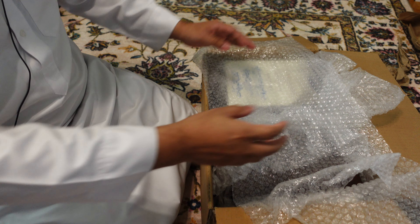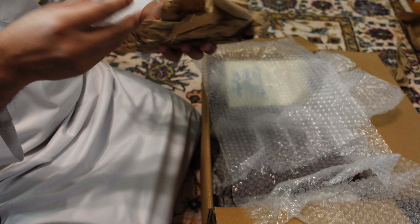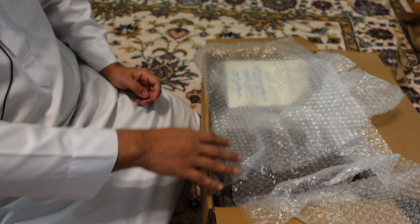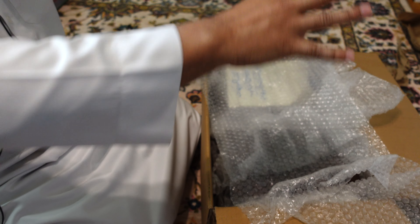Usually they will just ship and fill in the extra spaces with this type of paper. So not only did they do that, but they used bubble wrap and they bubble wrapped it twice.